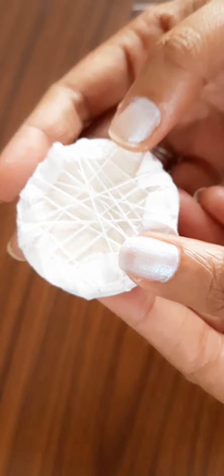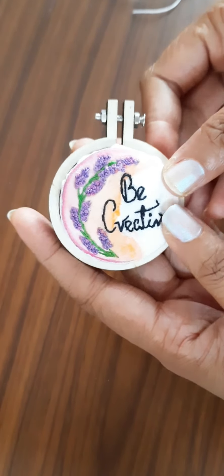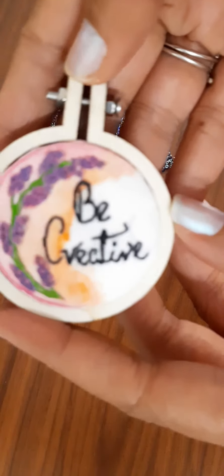Once we stitch and secure the design, we will now fix it to the mini hoop. And here we have created our own mini coat hoop.